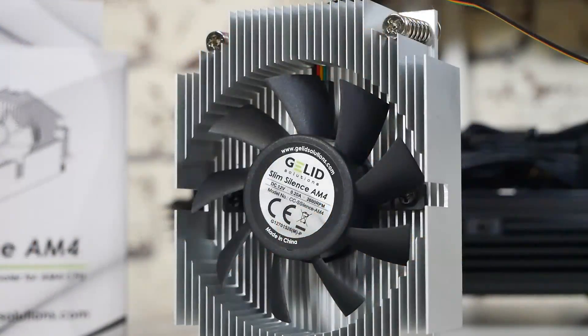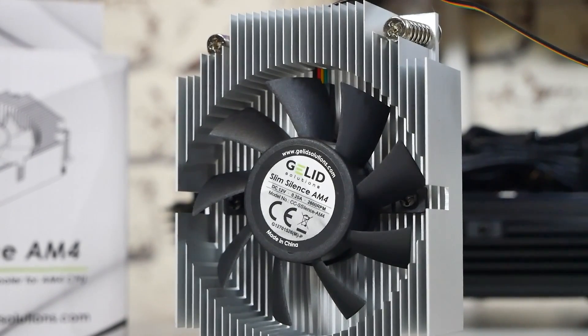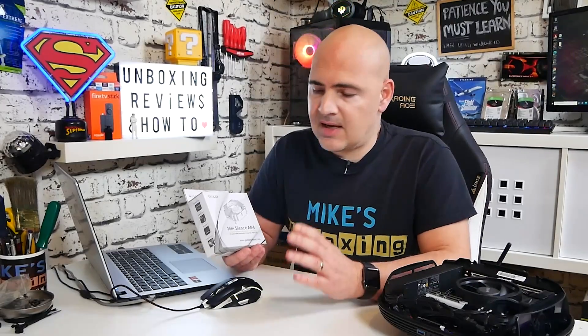The actual design itself is very well-optimized for airflow, and with those heatpipes as well, it really does go the extra distance over the Wraith Stealth. Another nice feature is, if you are looking for longevity, this actually does come with a 5-year warranty, which I think is pretty awesome.